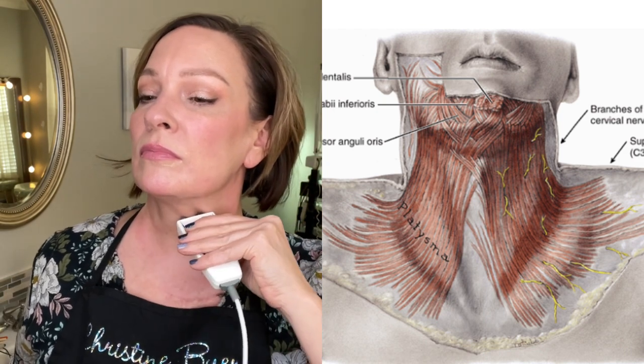If you have a long skinny neck with neck banding, you'd want to do vertical moves as well. But for my neck anatomy, these horizontal moves tend to work best on me.